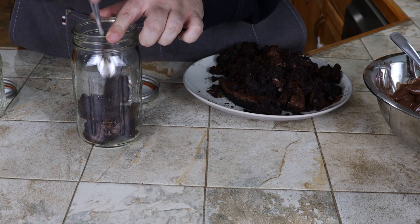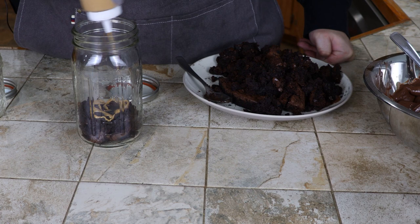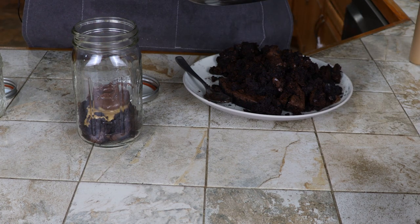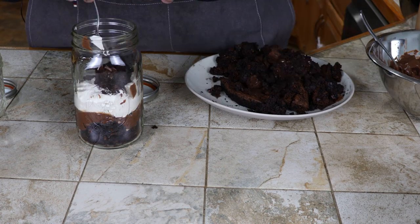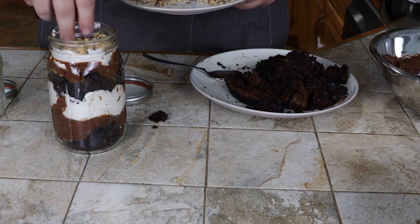For this peanut butter variation, you're starting with a layer of cake, dropping some hot peanut butter over the top, scooping in some chocolate pudding, adding a fluffy layer of peanut butter Cool Whip, and repeating the steps: cake, nut butter, pudding, Cool Whip, and finishing it off with crushed Nutty Buddies.